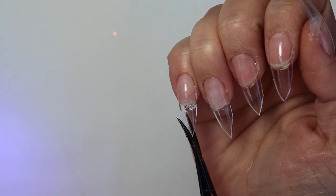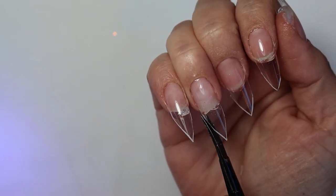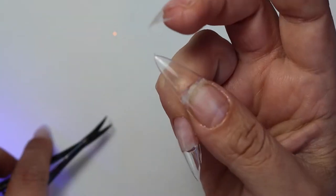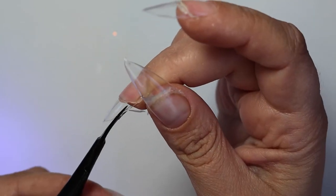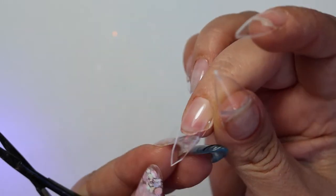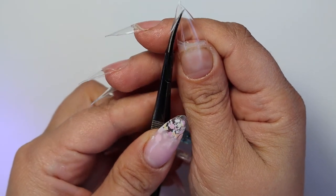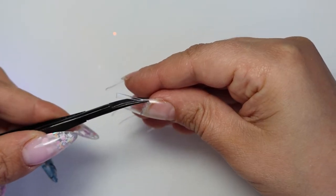I really recommend a cuticle drill bit — it's amazing, it saves a lot of time and prevents lifting. It's a game changer. If you don't have one, consider purchasing one from anywhere — Amazon should have it, other nail companies, the nail shop dot co dot uk, I think they have a dot com website as well.